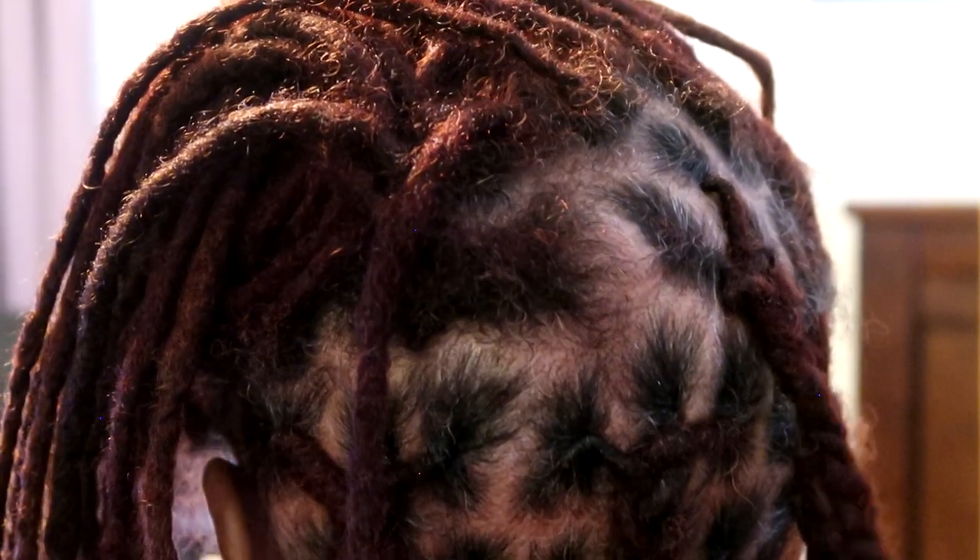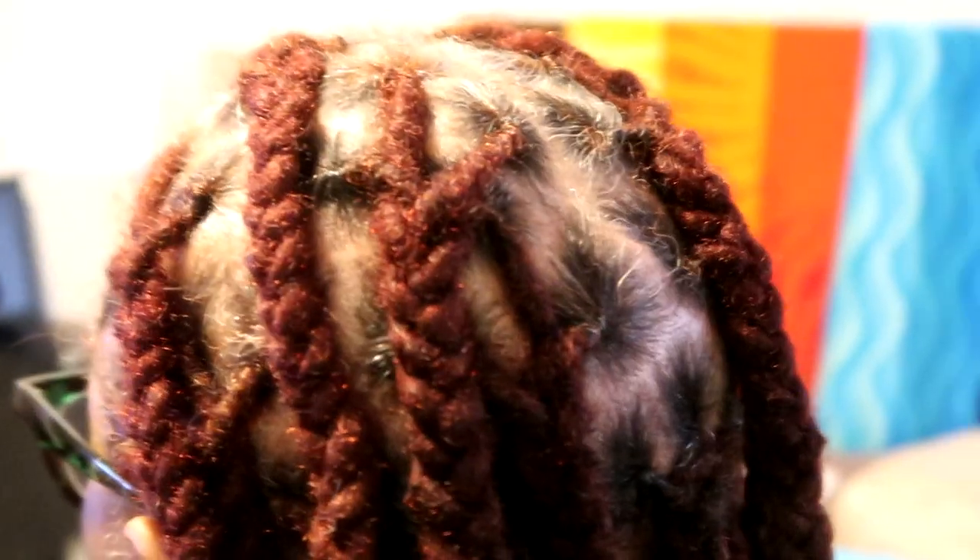And here's the final result of her braids. She only kept them in for like a day or so because she really just wanted a braid out. Let me know what you think, and let me know if you've ever done locksmithing or if it's something you're going to try — let me know how it goes.